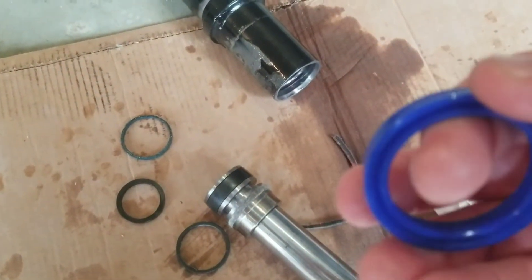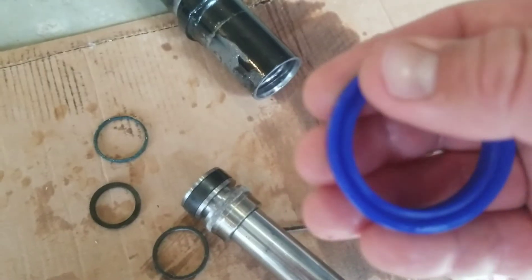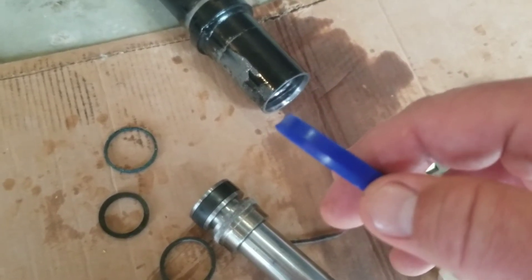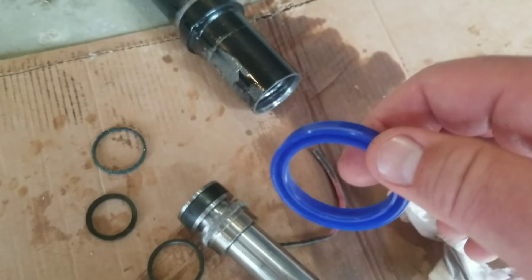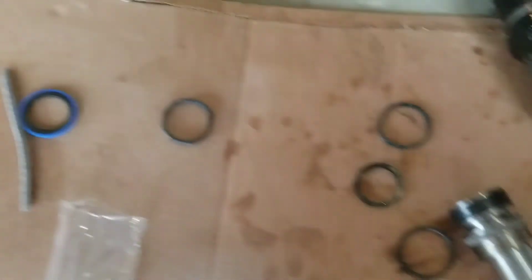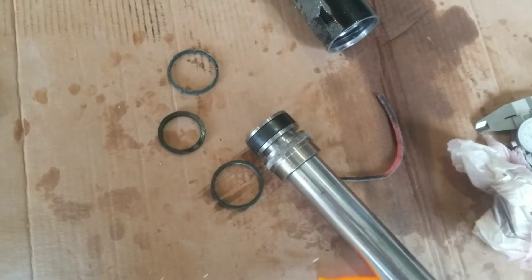To get this seal on — it's a pretty firm seal — I'm going to heat up a cup of water and drop it in there. You can heat it up in the microwave for a short period of time, but I worry about damaging it by getting it too hot. The nice thing about a cup of hot water is you won't get the part hotter than 212 degrees, since you can't boil water above that temperature without special equipment. So I'll drop this in it for a short period of time, then stretch it over the end and work it into place. This fiber ring — it only took one of those, so I've got an extra.